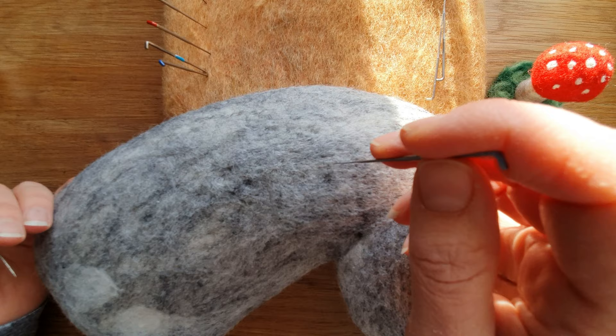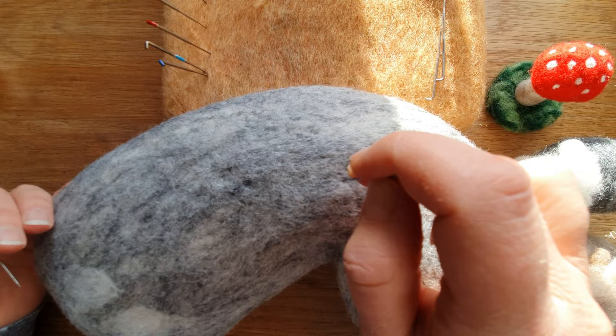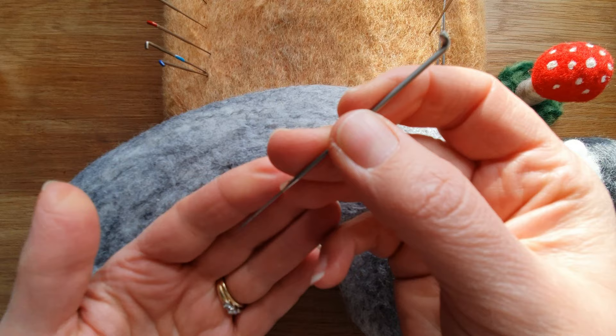Spiral or twisted needles come in a range of sizes — normally 38, 40, and 42 — and they should feel like they go into the wool quite easily. You probably won't have a big spiral shaped needle; they'll probably be the needle put in the kit to help you finish off an item.